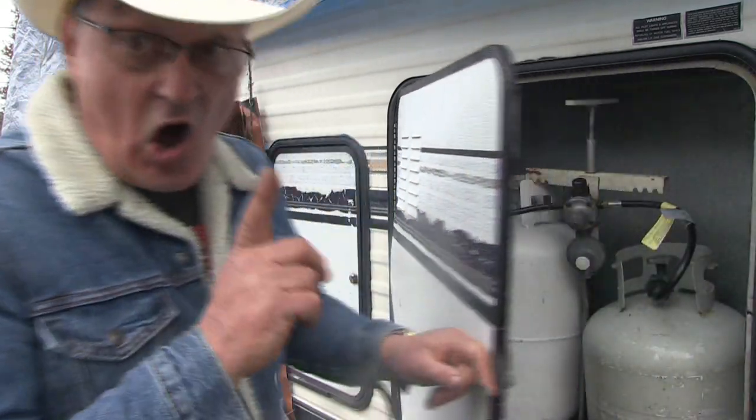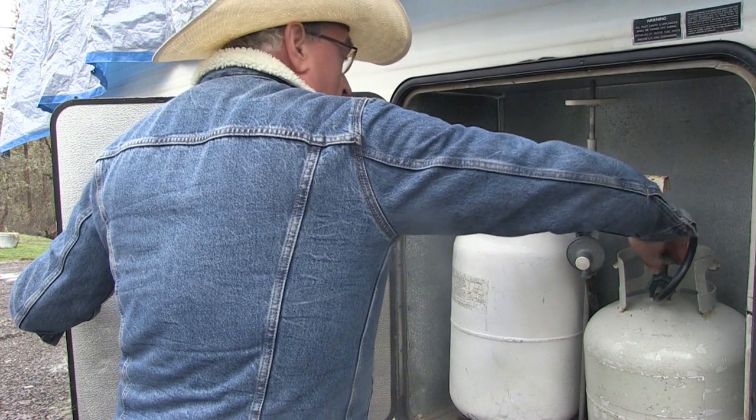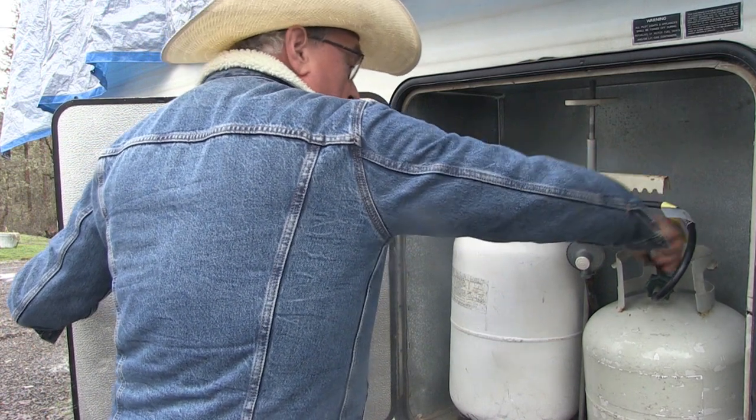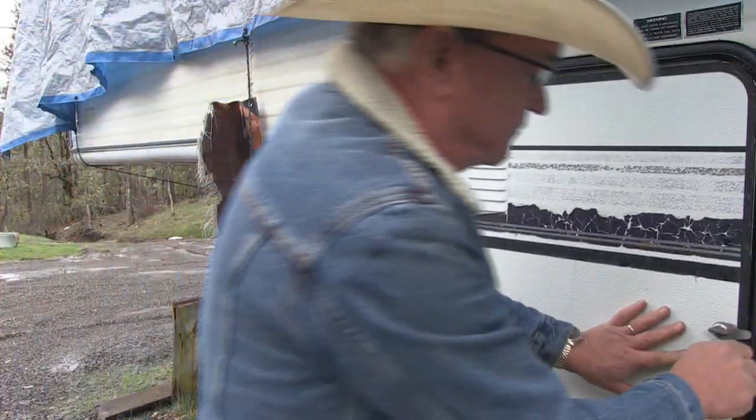Now, since we're dealing with propane gas, we've got to turn the propane off because we're going to be disconnecting it. Just make sure both valves, both tanks are turned off.